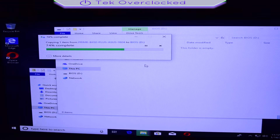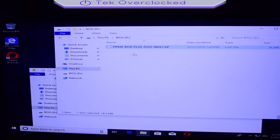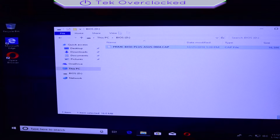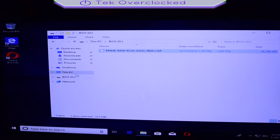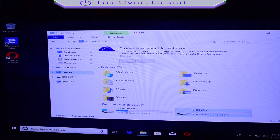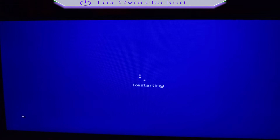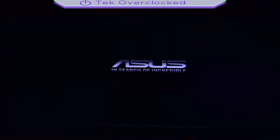Once it's done, go ahead and re-verify that you have the CAP file in the flash drive. It's time to restart your PC. Hit the delete button as the computer is restarting to go to the BIOS.